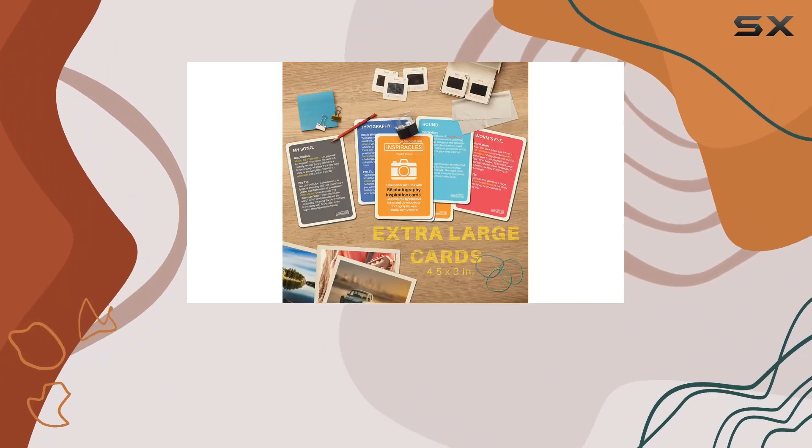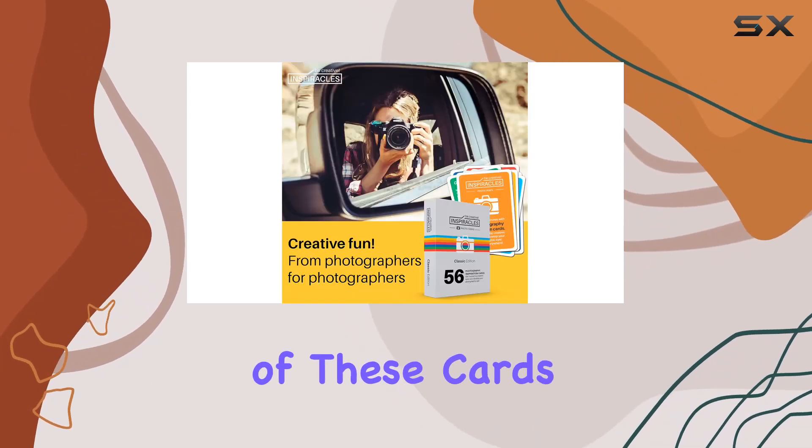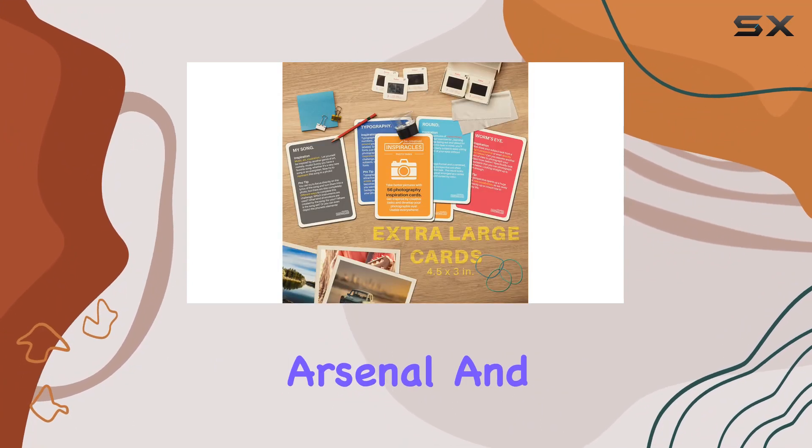Plus, they come with 10 cheat sheet cards, which are like golden nuggets of information. The quality of these cards is top-notch — durable, vibrant, and packed with inspiration. They're a fantastic addition to your photography arsenal.